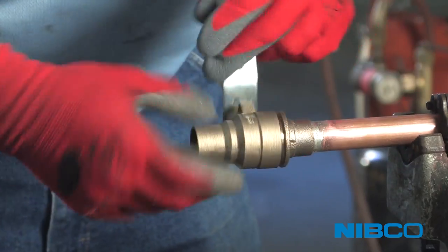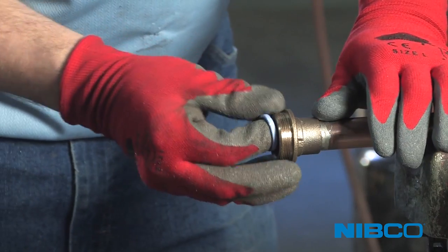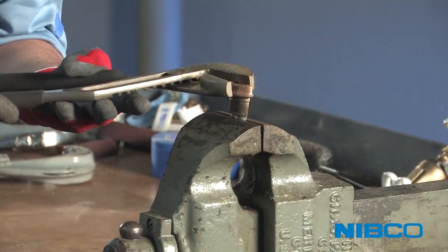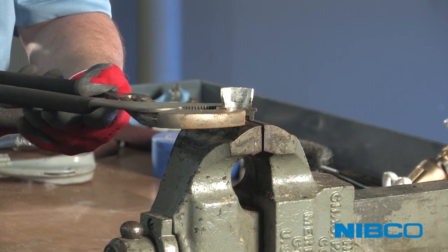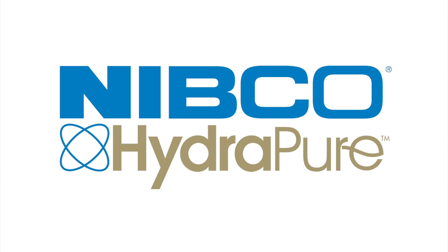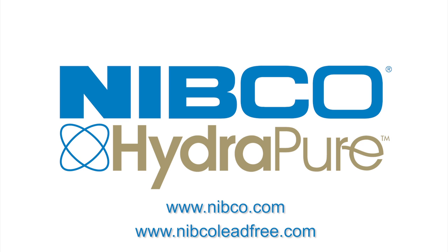After soldering the end-piece end, the valve can easily be disassembled and the seat examined to see if excessive heat has damaged the seal. The joint can then be cut and peeled to judge solder coverage. Taking the time to practice is highly encouraged and will give any professional installer the confidence needed to achieve superior results when installing lead-free products. For more than 100 years, Nibco has crafted products with pride and quality workmanship, keeping the installer always in mind. Please contact your local Nibco representative or Nibco Technical Services at 888-446-4226, or visit Nibco.com for additional information.